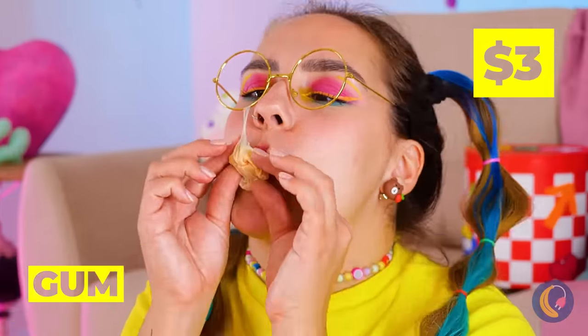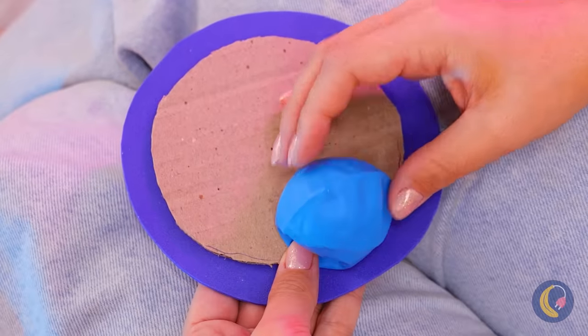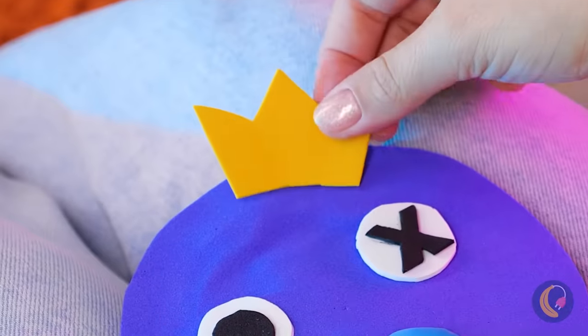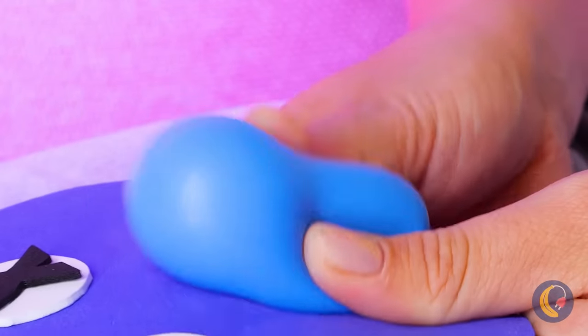Finished with your gum? Roll it into a ball and add it inside a cut balloon. Add it to cardboard and cover it with paper. What else can we add? Eyes. And a crown. Give it a good squeeze and he's blowing a bubble too.